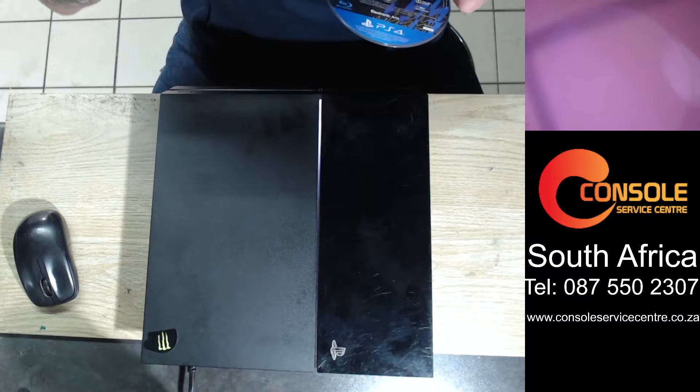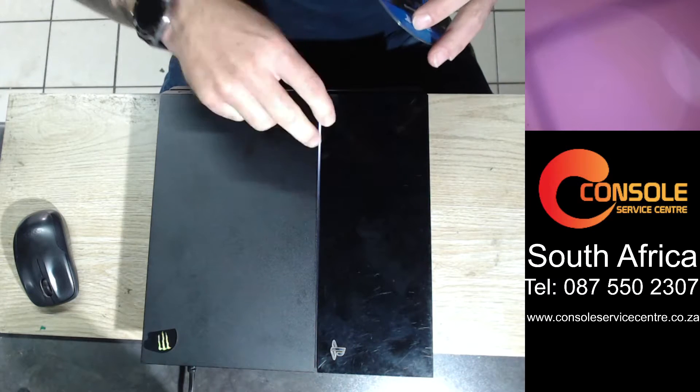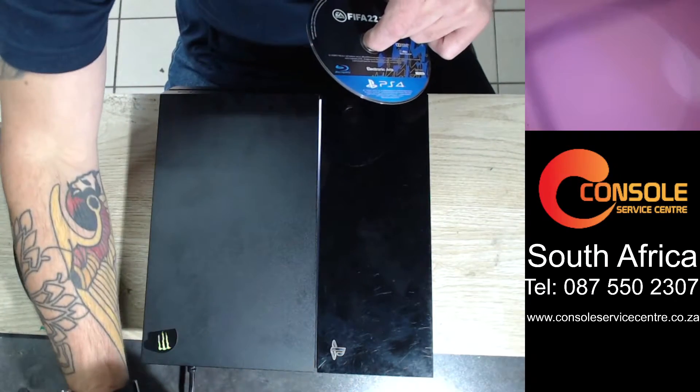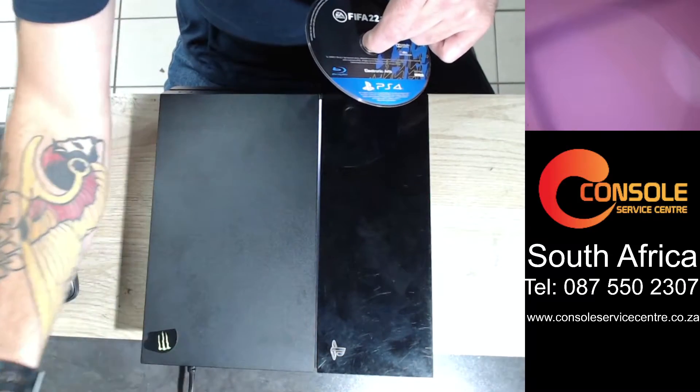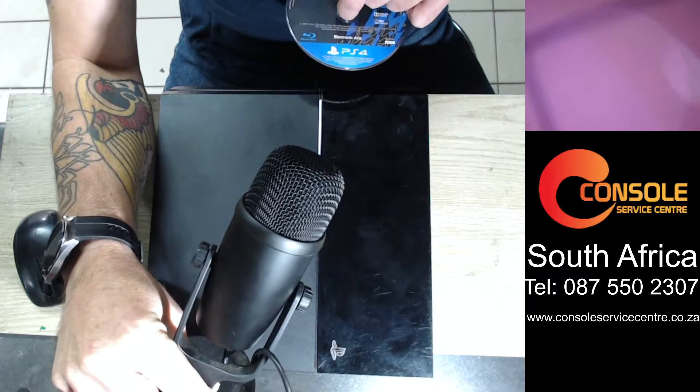In this video we're going to show you quickly how you know if your PlayStation 4 laser has gone. You'll hear the noise it makes. I'm going to bring the microphone a little bit closer so you can hear what noises it makes when your laser is faulty.